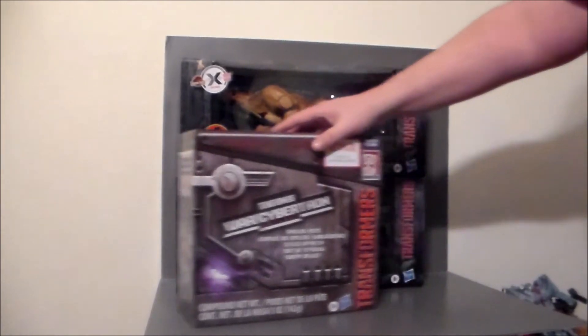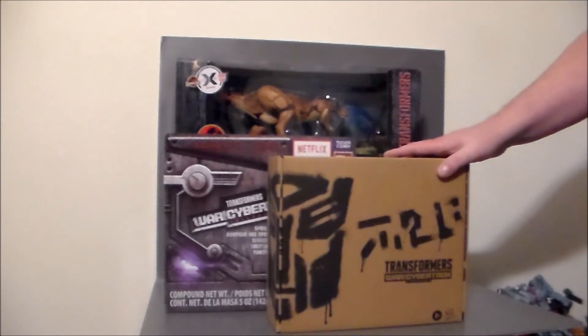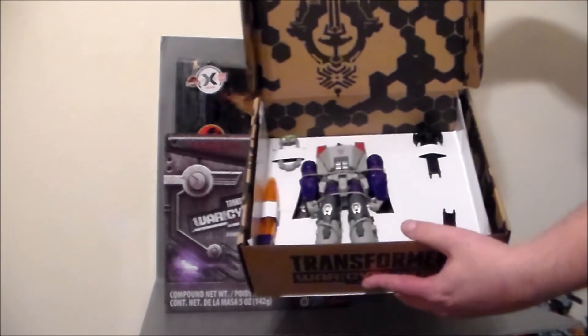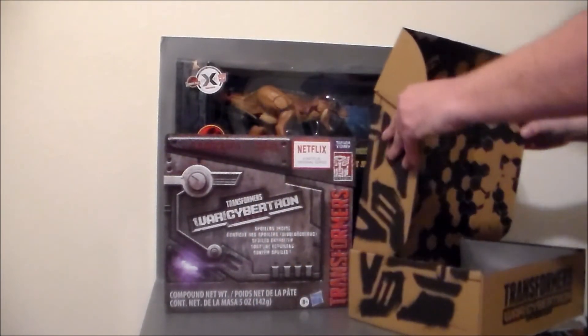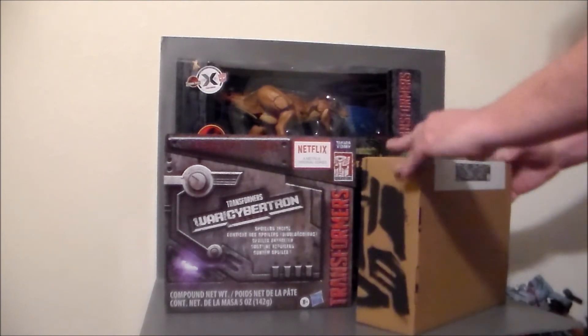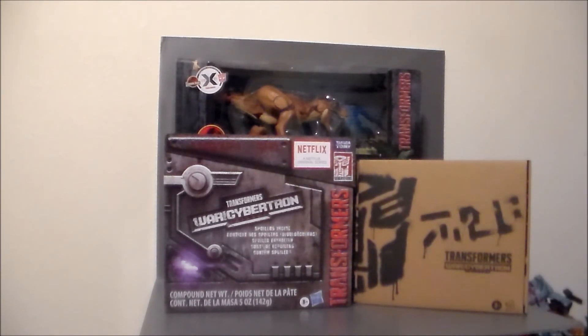And then finally we've got a Generations Select figure here and it is Galatron. This is the toy or Marvel UK version of him, which I was really, really looking forward to, so pretty excited about that. I don't know if I want to put the stickers on him or not — I kind of like both looks. The stickers definitely make him look like the old toy, which I had as a kid, but without the stickers he kind of looks like the Marvel UK Galatron. What do you guys think? Should I put the stickers on him, yay or nay?